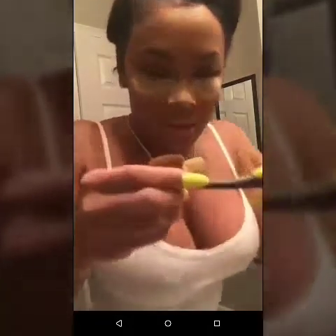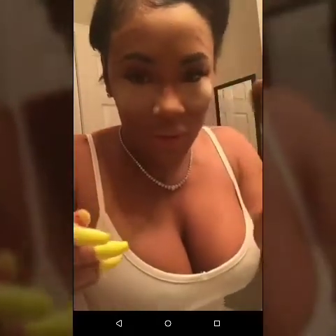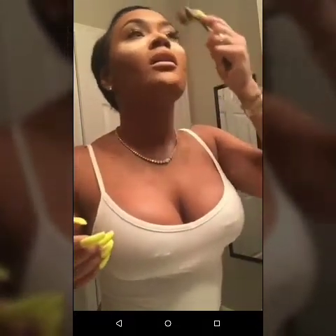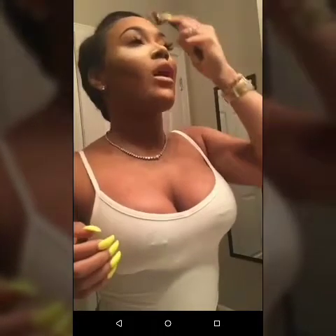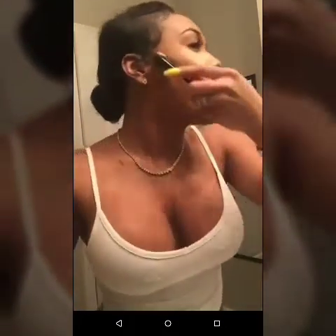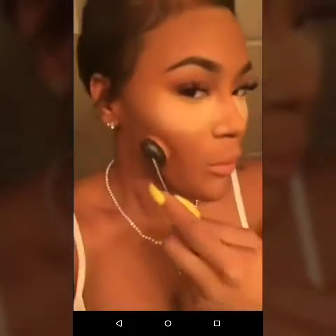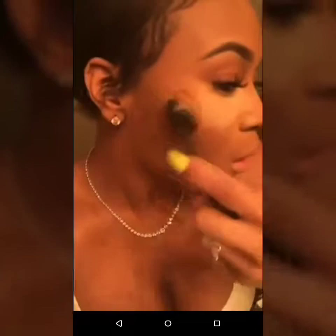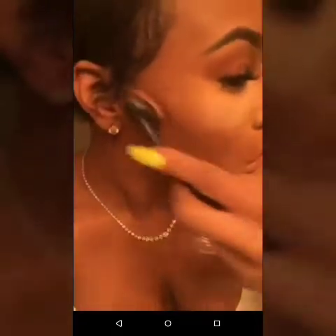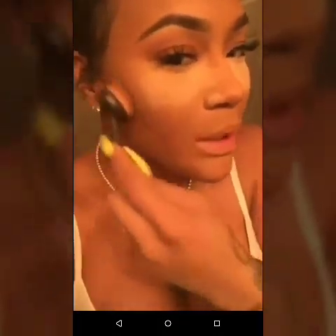This is what I use to blend my makeup. Let me show you how this works. Y'all don't be ready for the ultimate slay — a seamless blend.